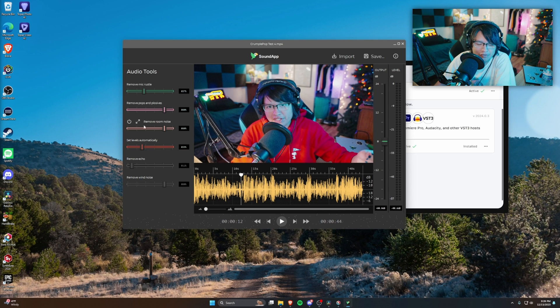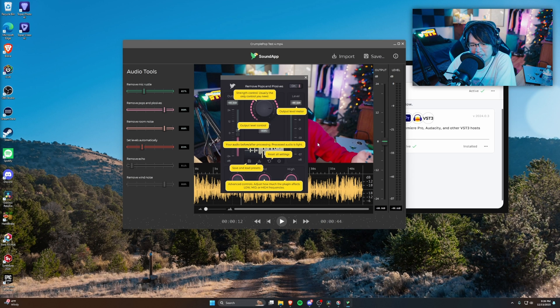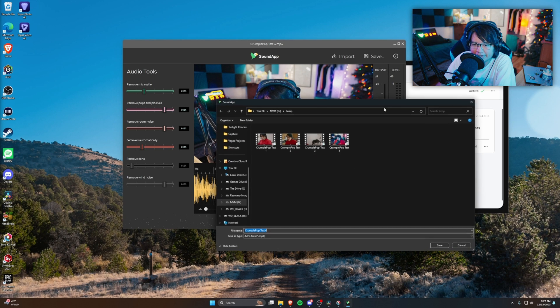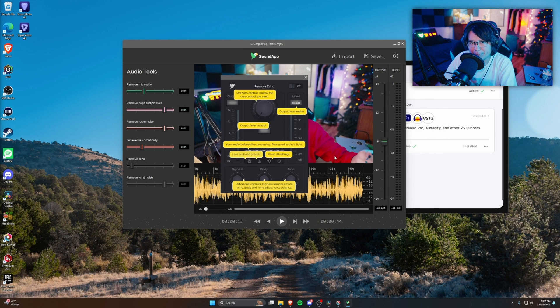These are all the features it has: you can remove mic rustle, remove pops and plosives, remove room noise, set levels automatically, remove echo, and remove wind noise. I didn't enable the last two because the audio already sounded good and I felt they added a slightly artificial sound. You've got a lot of settings — you can affect the mids, the output, and all that. It even gives you a nice little guide explaining what everything does, and you can save presets. You can also import it as an audio or video file and export it accordingly.